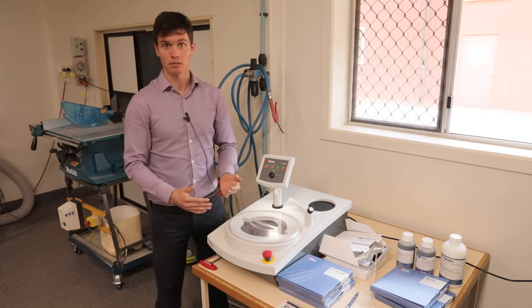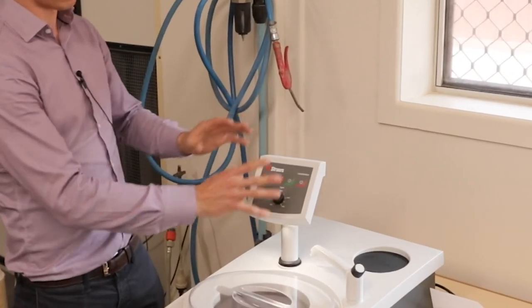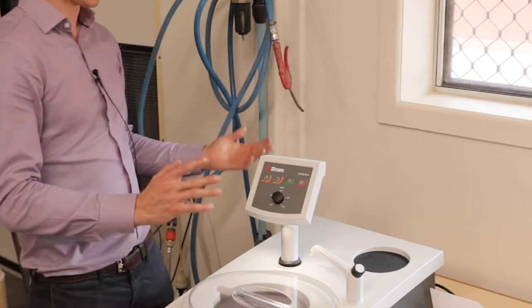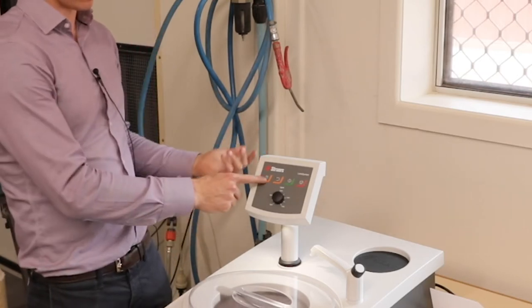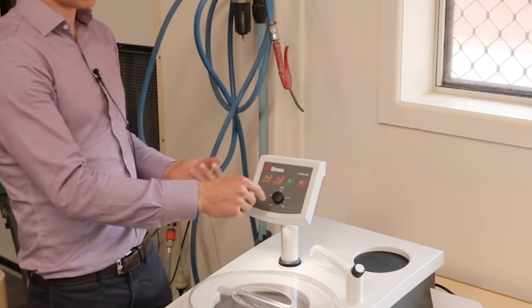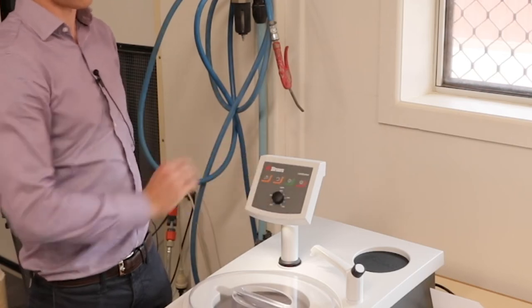The machine operation is quite simple. This Laberpol interface here is all you need to use. The water tap on the left turns the water on, this button rotates the machine, and this is to turn the wheel on for polishing and then to turn it off.